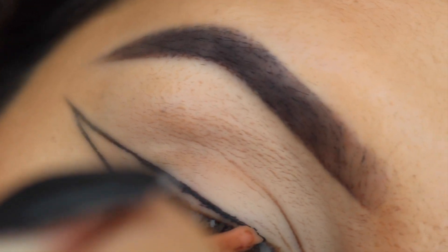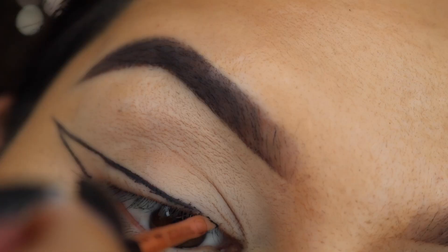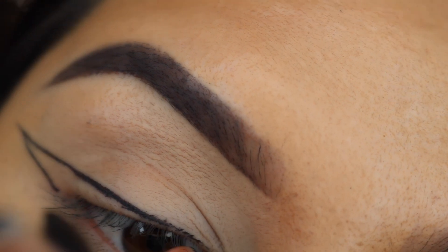I'm then going in and filling in the rest of the eye, just staying as close as I can to the lash line.